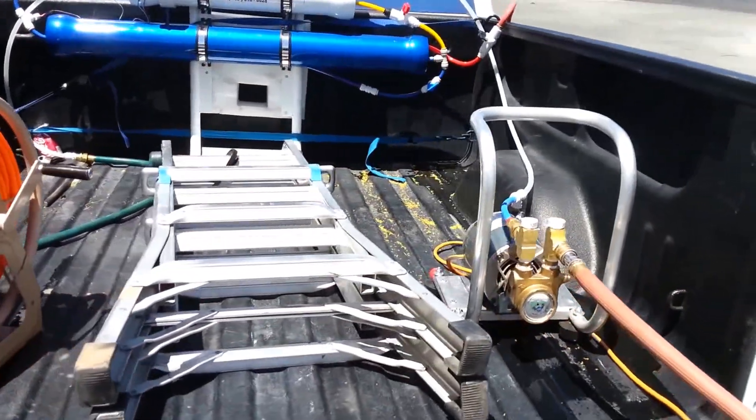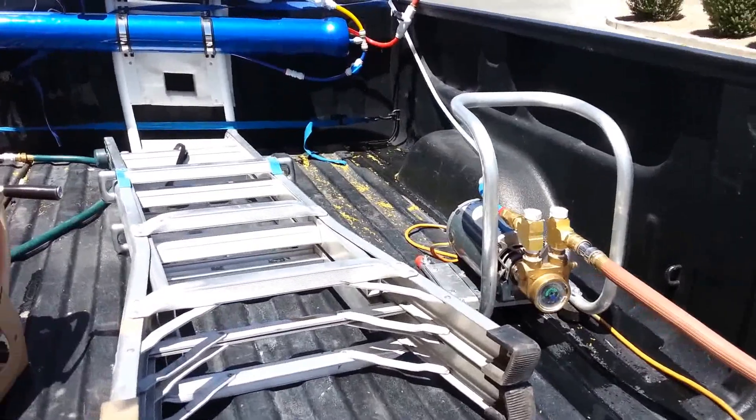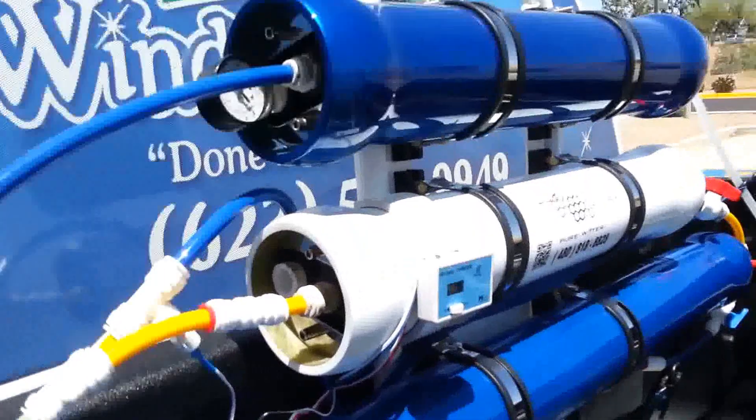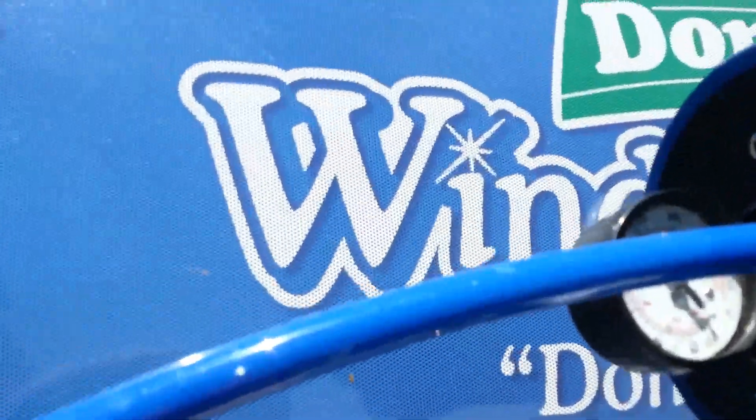Running the carbonator pump with no regulator, seeing how it's doing. We're running at about 118 PSI.